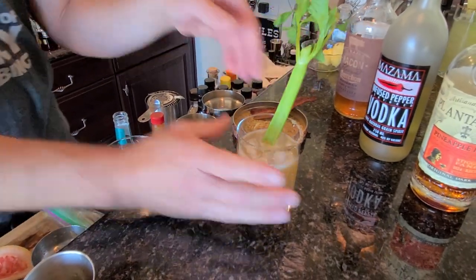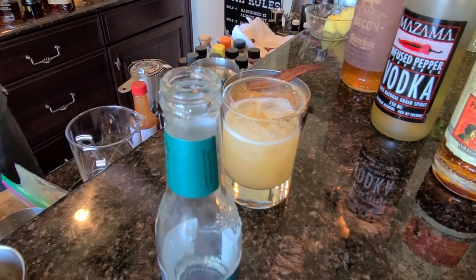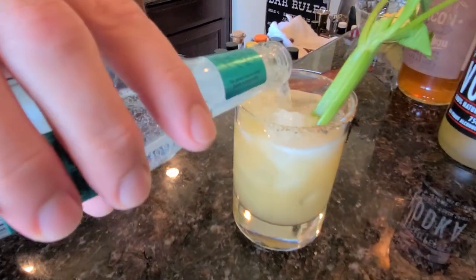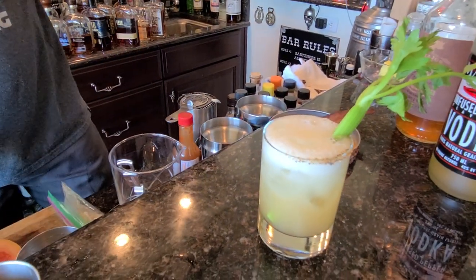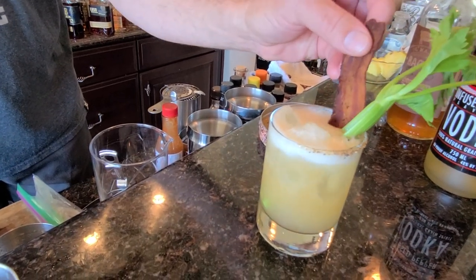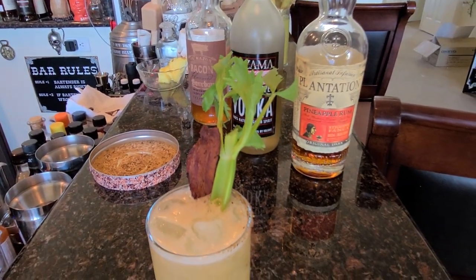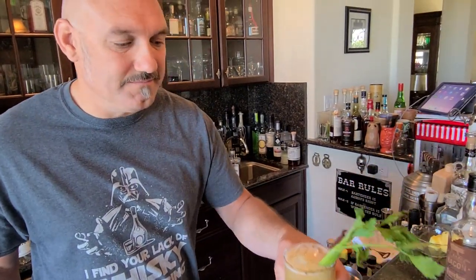We're gonna go ahead and pour that in and top up with tonic. The only other garnish we're doing — we're not adding any peppers or anything — we're gonna throw in this bacon that I just cooked up this morning. And that's it, right there. Enjoy. Cheers!